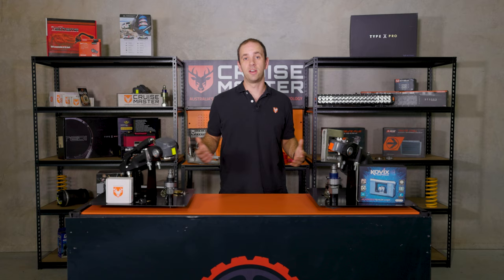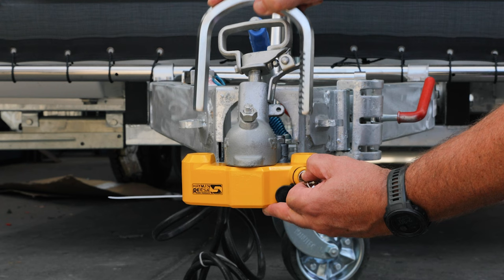Another great option for 50mm ball couplings is the Hyman-Reese coupling lock. This features a solid steel locking bar as well as a pick-proof design.